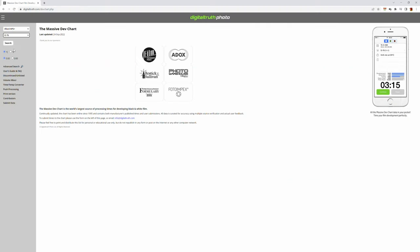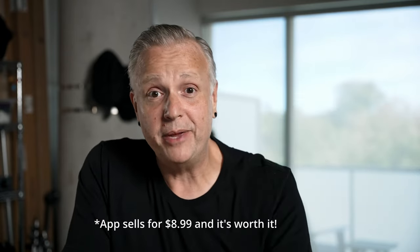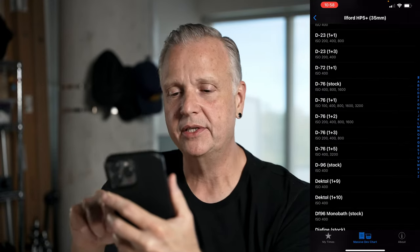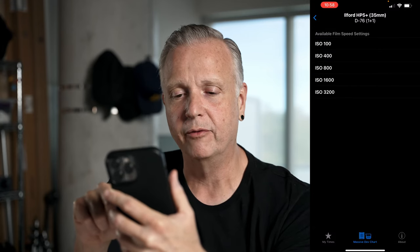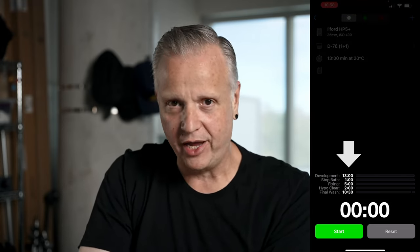This is a good time to talk about the Massive Dev Chart by DigitalTruth.com. It's a free website with recipes for pretty much every film and developer combination there is. They also make an app version with the full database plus a fantastic darkroom timer. If we select Ilford HP5 Plus, D76 1 to 1, ISO 400, we can see the development time is 13 minutes at 20 degrees Celsius. The timer is preset with all the correct times for every stage, has a three-second warning before agitation, and even a metronome during agitation so you do everything exactly the same way every time.